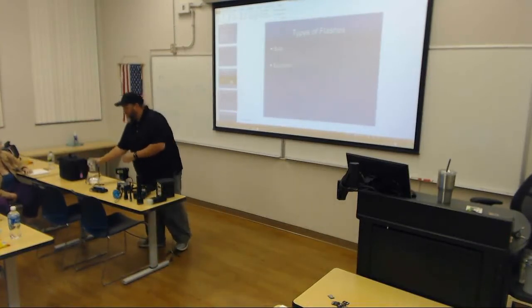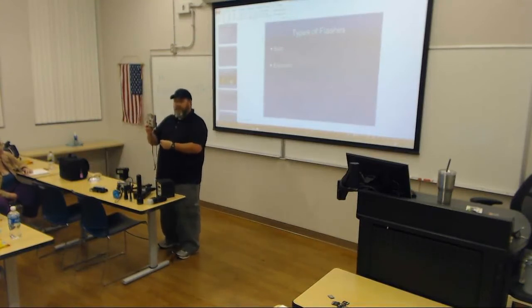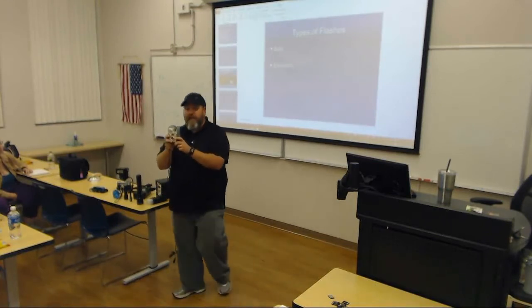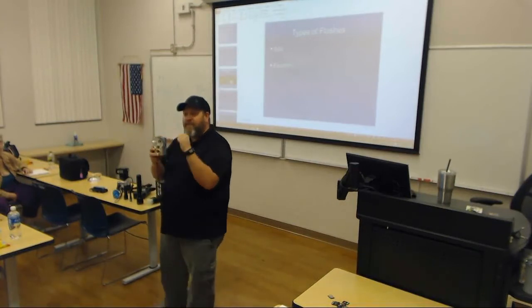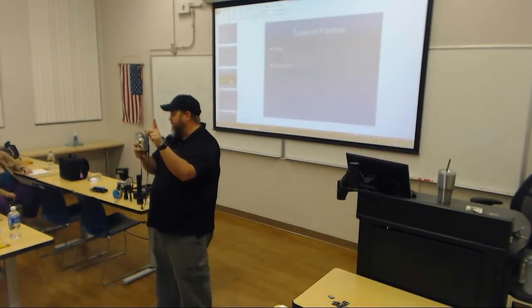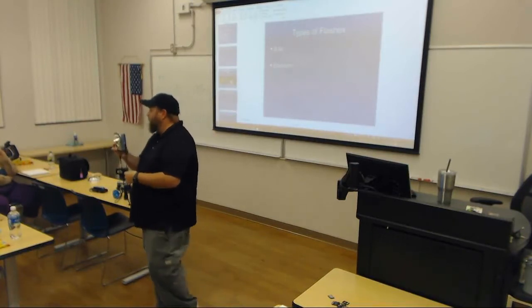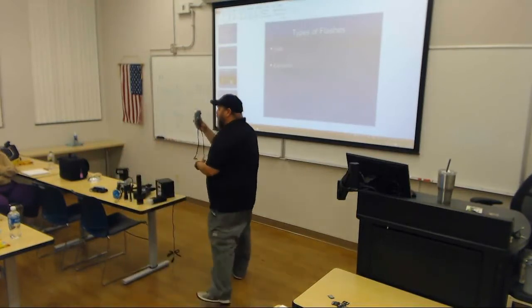This old camera here had an actual bulb flash. Literally, there was a light bulb that would sit in there, and it was a one-time use. You would point the camera, push the button, it would take a photo, the light bulb would burn really bright — it would burn so bright that it would burn out after one use. You'd have to take the light bulb out and put a new one in. Every time you took a photo, you'd have to replace that bulb. This is an example of a bulb flash.